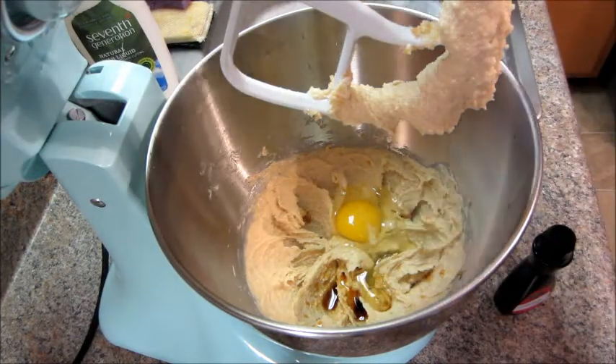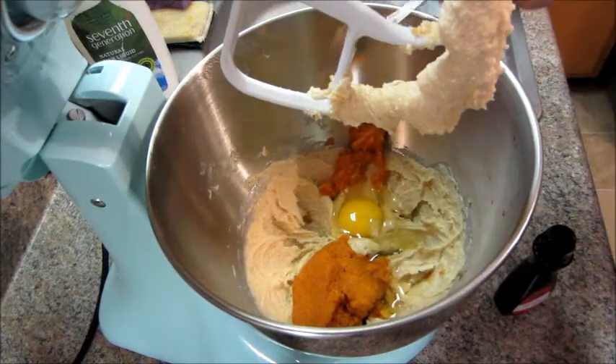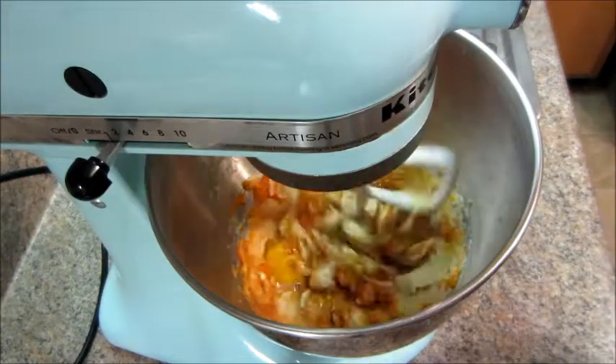Then you can add in your vanilla extract, your egg, and a half cup of pumpkin puree. And mix that together.